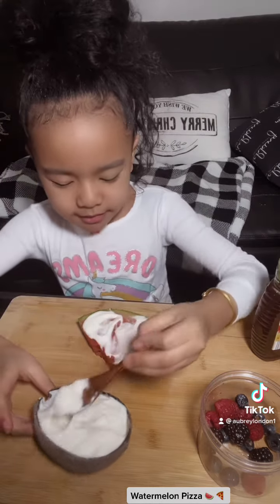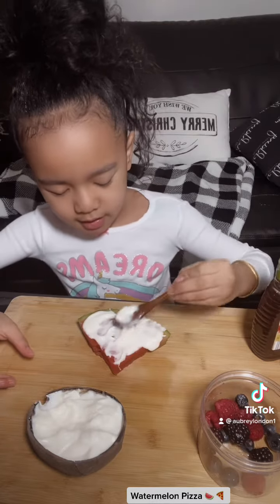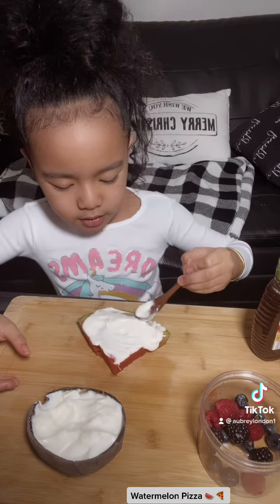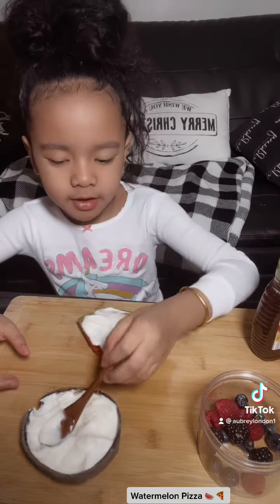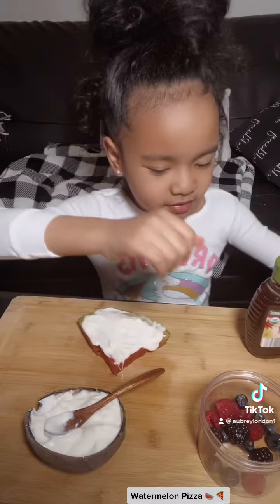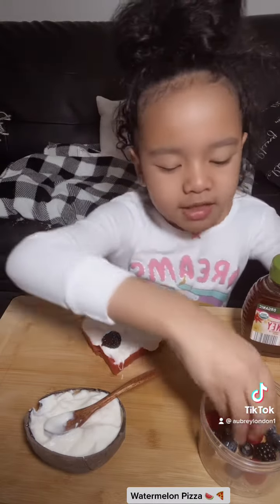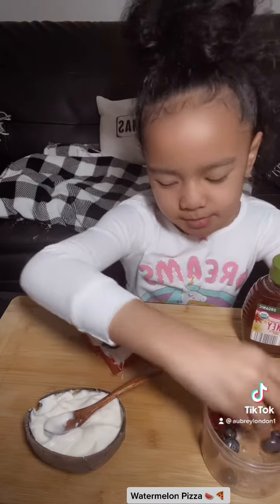I just need a little more. Yum! I love watermelon and yogurt — they're my favorite healthy food. Now I'm gonna add some fruit, so this is gonna kind of be like the pepperoni and cheese and mushrooms.